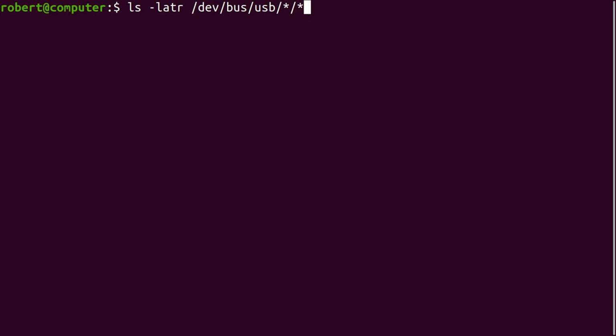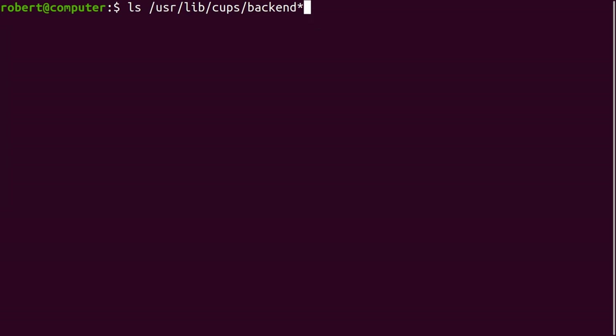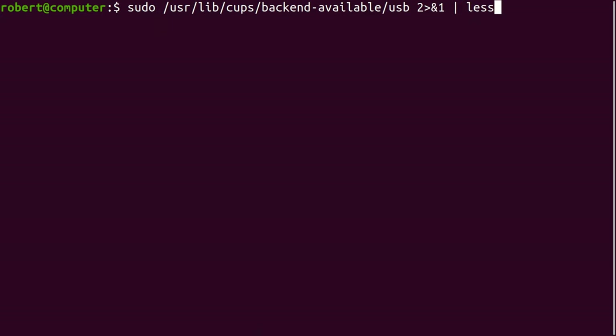Another location worth checking is this one. Here I can see that my printer is detected and also it's assigned the group LP. Something else worth checking is to see what CUPS backends are installed on your system. Each of the executables you see here is a program dedicated toward communicating with printers using a specific protocol. You can also use them for searching for printers that communicate using that specific protocol. Let's see if this detects any USB printers.